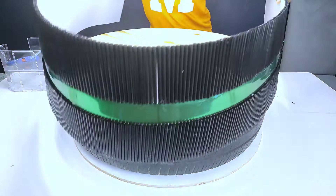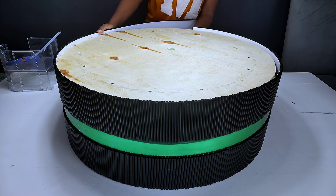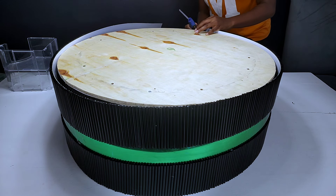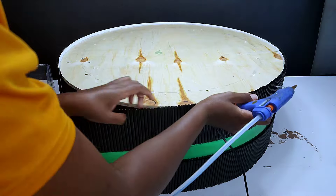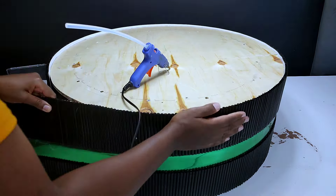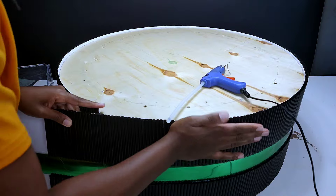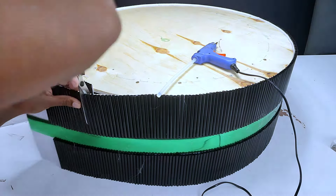I then proceeded to the next part, which was gluing down the plastic sheet all around the car tire. I had to place it first and make sure it flushed perfectly with the plywood board on top before gluing it down. I also had to use hot glue to glue down the plastic sheet onto the plywood board, gluing the PVC all around. There was a small space left on the asbestos paper — a design detail I intended. Please note: don't use a lot of heat on this part because it will burn the plastic sheet. Once done, I cut off the excess part using a pair of scissors.